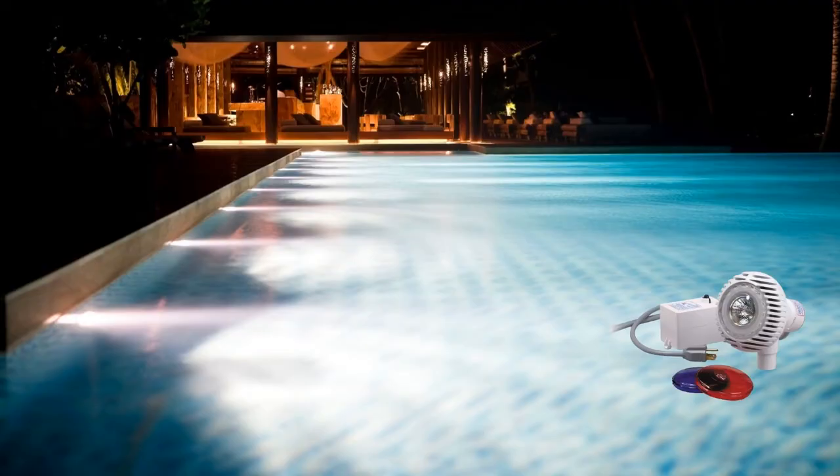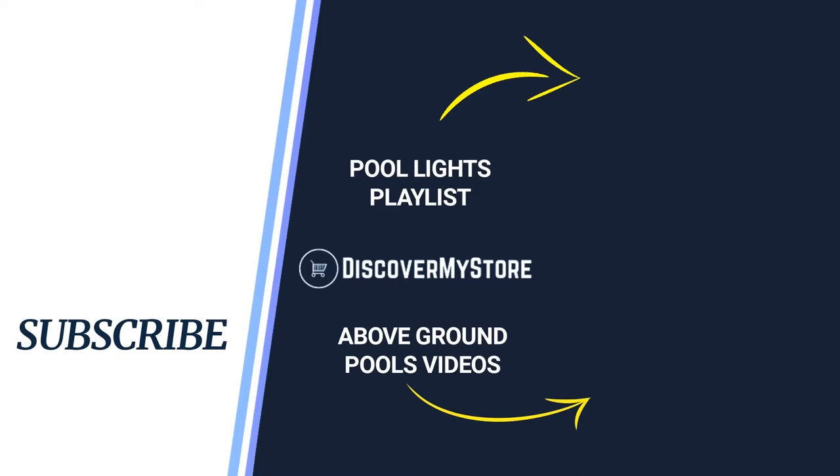Read the instructions before installation and use. Thank you! I hope that information helps. Don't forget to subscribe to our YouTube channel for more relevant tips about your pool and spa. Bye!